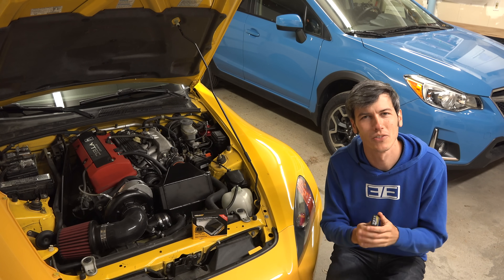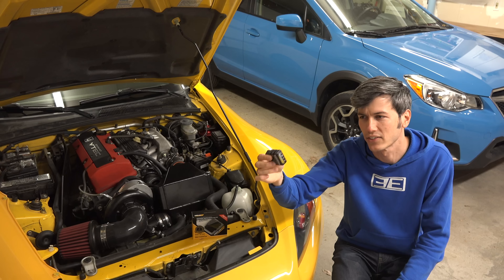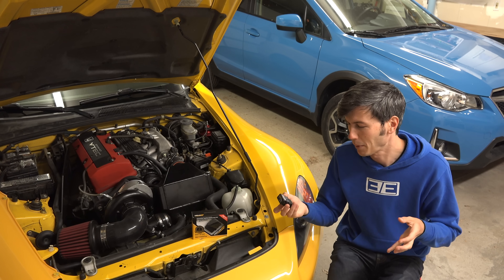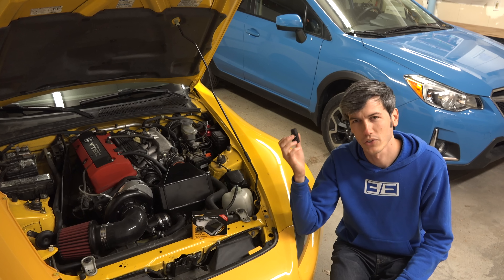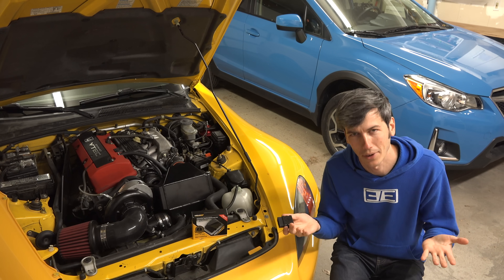Hello everyone and welcome! In this video we're going to be talking about the many things one can do with this tiny little device — it's the OBD-Link MX Plus. Now this video is sponsored by OBD Solutions, which is the company that makes this device, so of course I'm going to say great things about it, right?